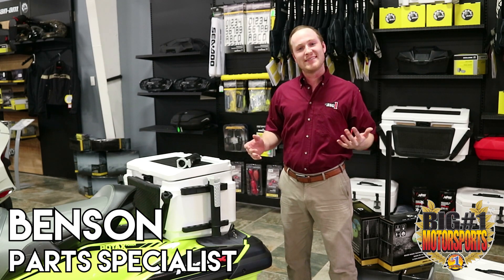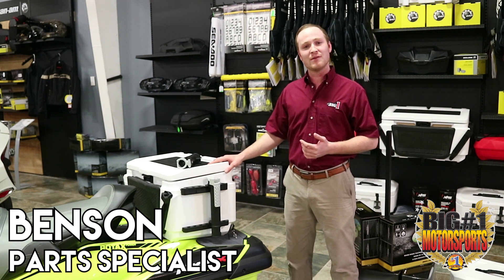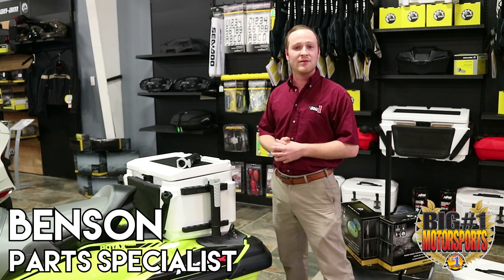Welcome to Big Number One Motorsports. My name is Benson, here today to tell you a little bit about this 13 and a half gallon cooler. It's designed mainly for the LinQ system or the LinQ Q system. It's very sturdy — it's not going to go anywhere. It's going to stay on the back of your boat.